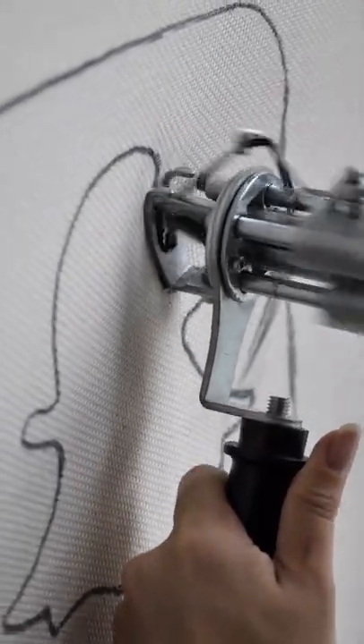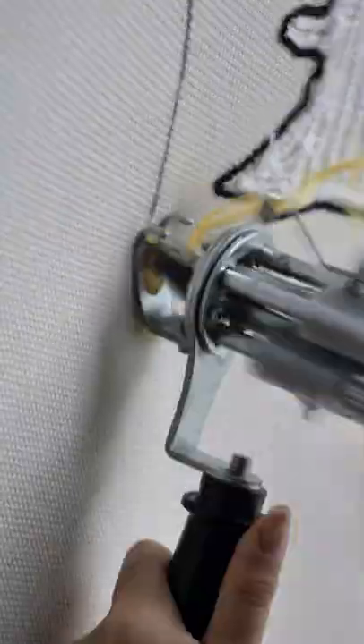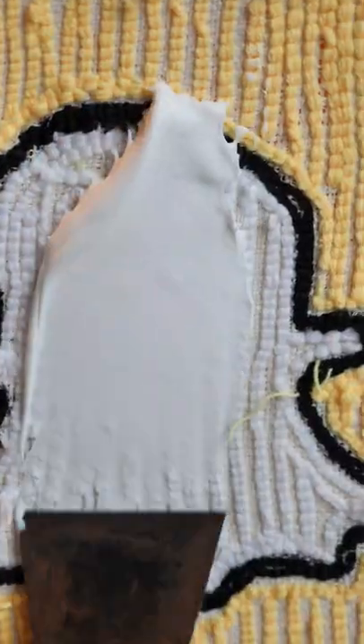I start by outlining the ghost. And once that's done, I fill in the white. Fill in the background. Glue it up so the streak never ends.